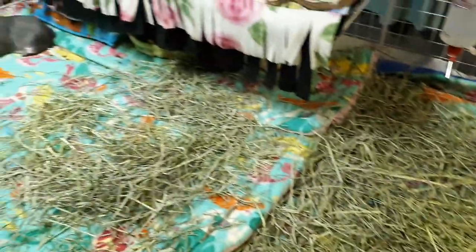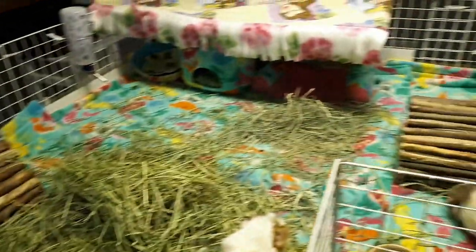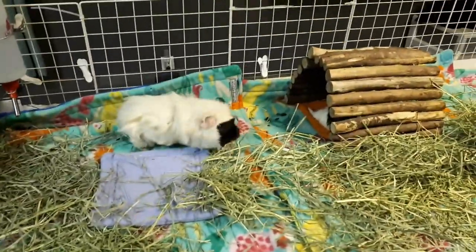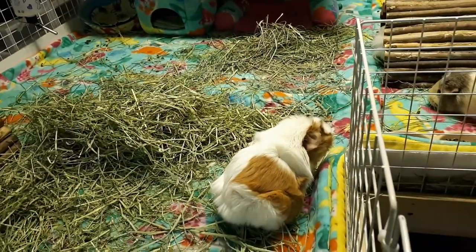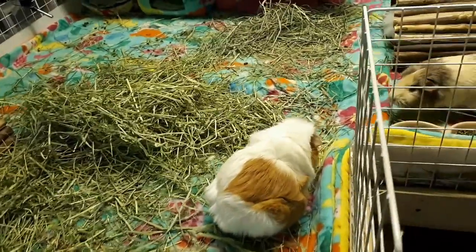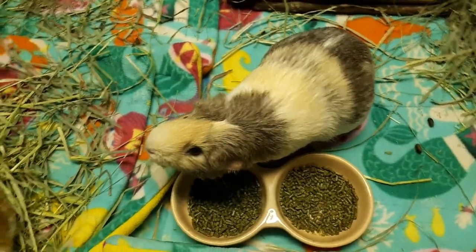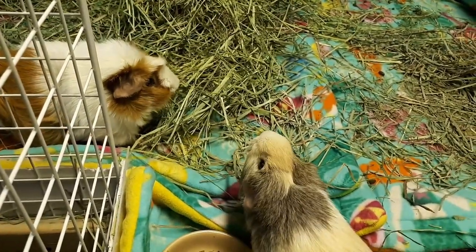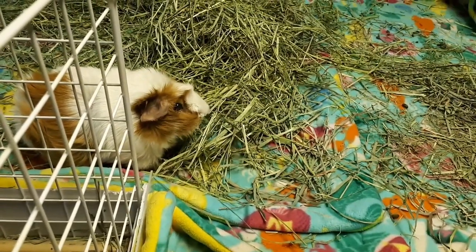Look at this cage - there's hay everywhere. And look at that handsome man. Hi Miss Velvie! Hi Pecan, hi sweetie. Oh, is Miss Apple eating a bit more? Well this is an improvement - that's good. I'll keep you guys updated. So far things are looking better. 24 hours later it's been a long haul.